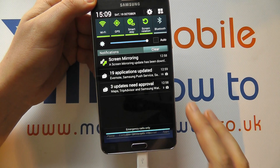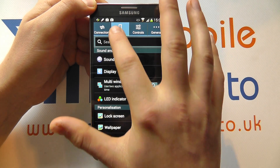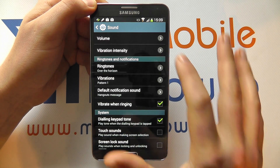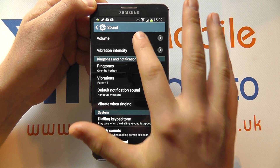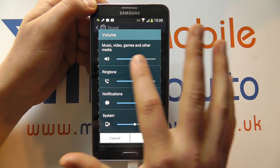The other way is to scroll down from the notification bar, click Settings, and under Device click Sound. It's in here that you can go to Volume and adjust all of the volumes for your specific setup.